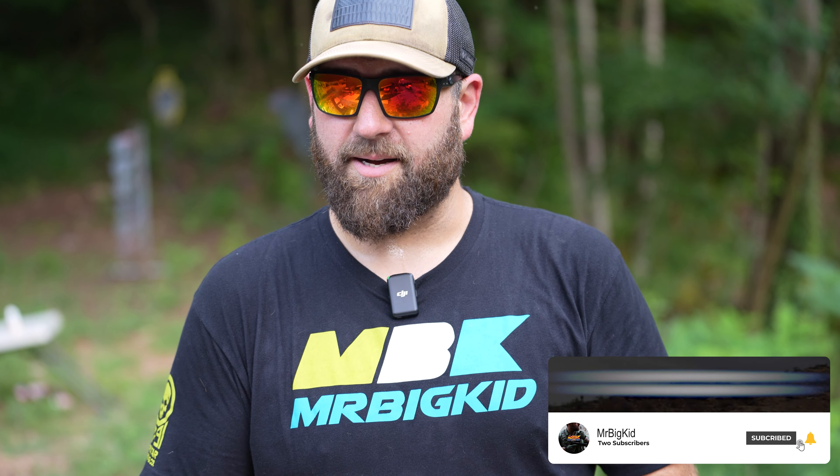Thank you all so much for watching. If you guys haven't, please make sure you're subscribed to this channel. People have told me they didn't realize I've been putting videos out, which I have. By subscribing, you're showing YouTube it's a channel worth watching and it might trick the algorithm to actually push some gun content out there. Thank you all so much for watching — I'll see you guys later.